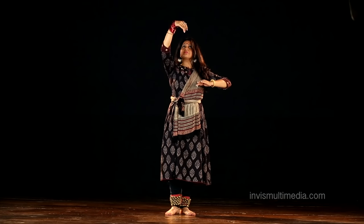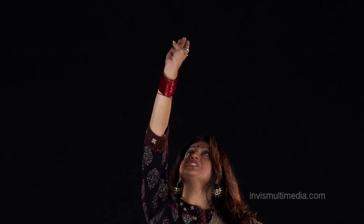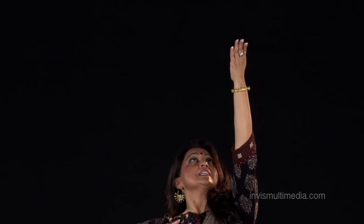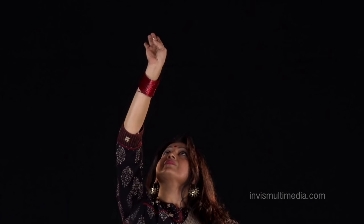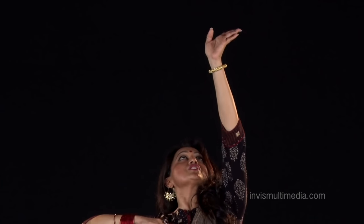Take it up, circular movement, and down, and then left. Take it up, circular movement again, and down, bring it back. Take it up and stretch as much as you can.